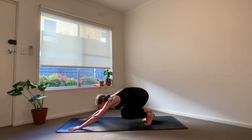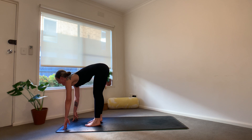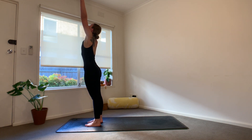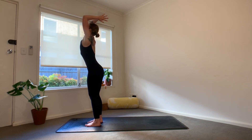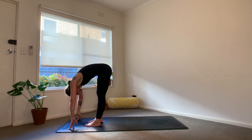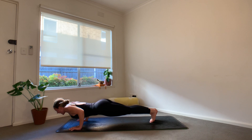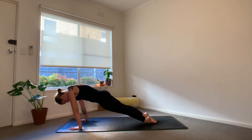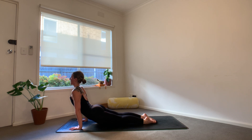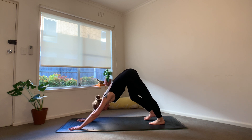Bend the knees, look forward, step, hop, or float the feet to the hands. Lift the chest halfway, exhale, and fold. Press into the feet, sweep the arms to the sky. Exhale, we fold one last time, Uttanasana. Inhale is your halfway lift, exhale, plug the hands, step or jump back, Chaturanga Dandasana — option to lower to the knees. Inhale for the back bend of your choice. Exhale, downward facing dog.